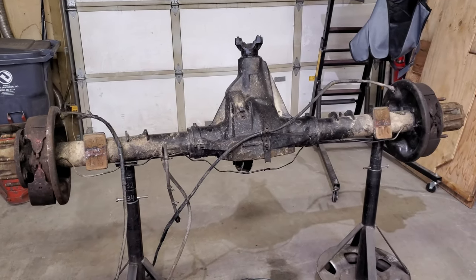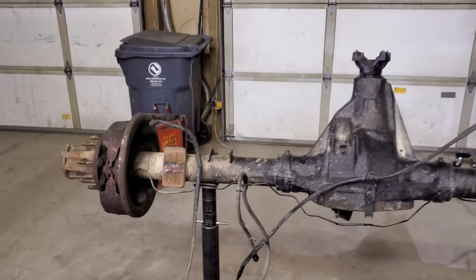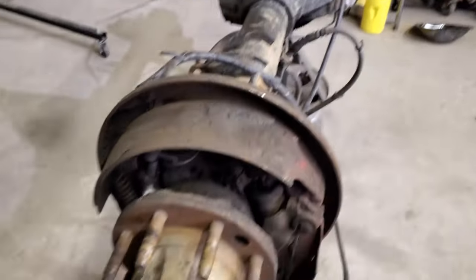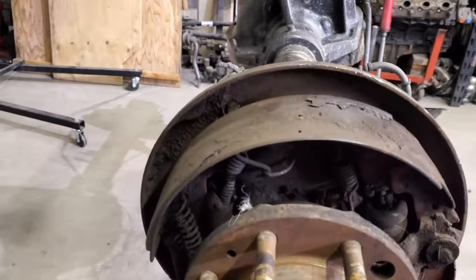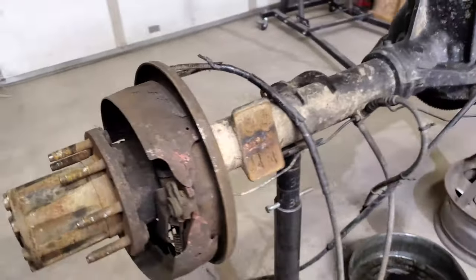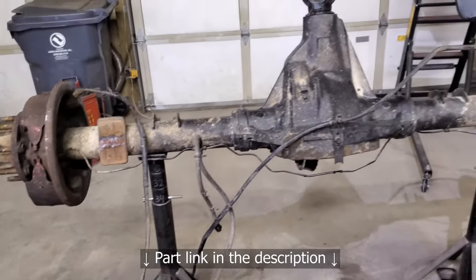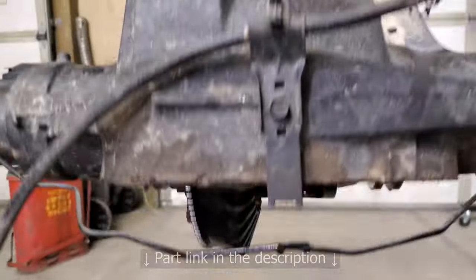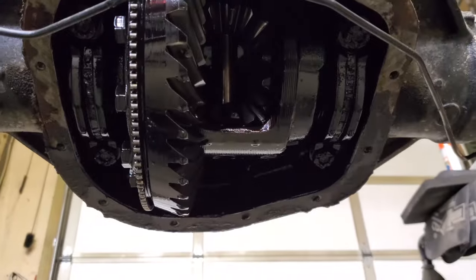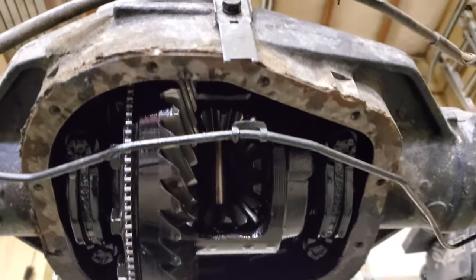This is about 350 pounds with 35-spline axles. As you can see I already started pulling the drum brakes because there's nothing left — it looks like somebody just ran them straight to metal on metal. But that's all right, I was planning on upgrading to disc brakes anyways. Rough Stuff has a complete kit that's bolt-on for a little over 300. I already pulled the diff cover so it could be draining. You can see some of the big parts in there — a lot larger carrier than the nine inch. Ten and a quarter ring gear.